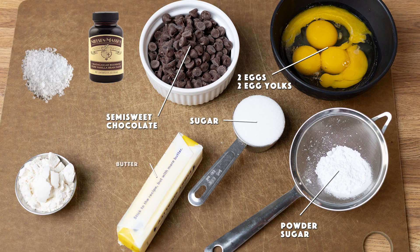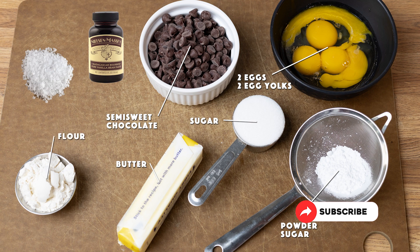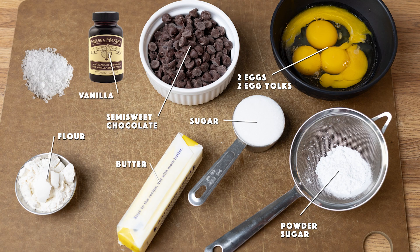We've got one whole stick of butter — you'll need some extra butter to butter your ramekins. We've got two tablespoons of flour, and you also need a little extra flour to dust your ramekins. A couple things I forgot to put on the ingredients table as usual: we've got some vanilla, and a sixteenth to an eighth of a teaspoon of salt, depending on how salty you like your chocolate.